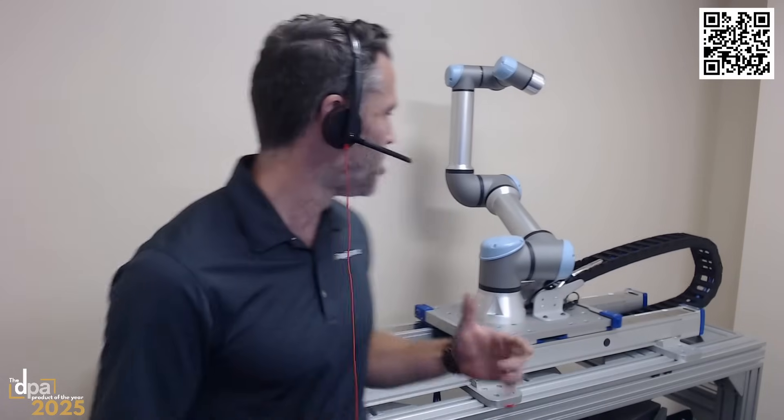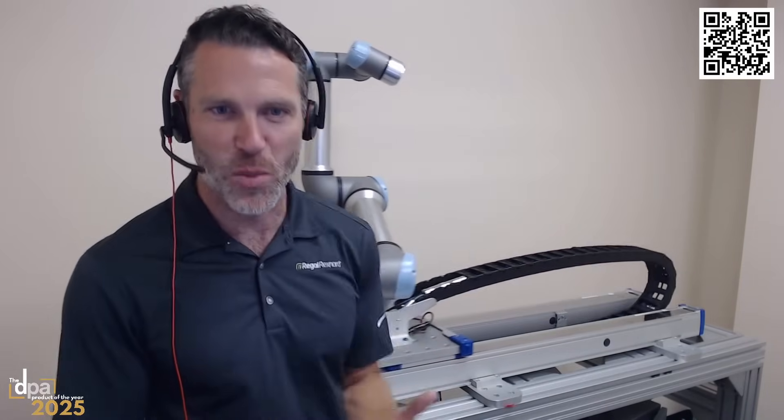A seventh axis generally moves a six-axis robot — that's why you'll hear the term 'seventh axis'. You might also hear it called an external track, an auxiliary axis, or a linear track. When we set out to do this project 18 months ago, we really wanted to extend the collaborative nature of the robot.